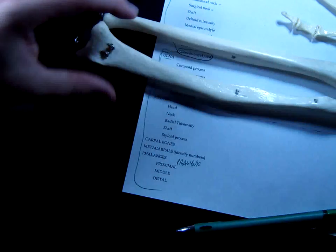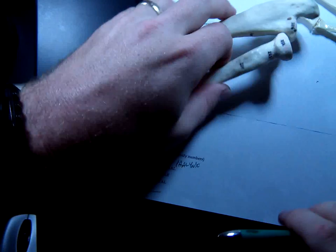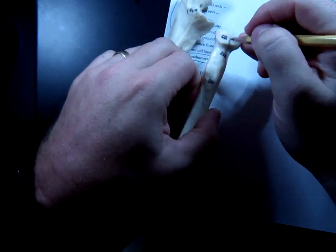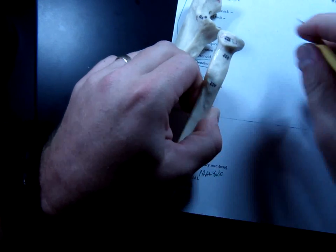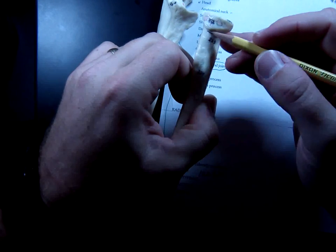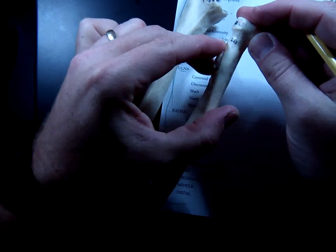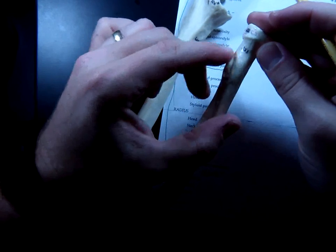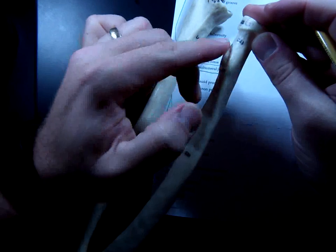Now back to the radius. The head of the radius is at the other end. To me it looks a little bit like E.T.'s head — big E.T. eyes right there, his nose, and his little smile. So E.T.'s head is the head of the radius. Below the head is the neck. Underneath that is a bump — kind of like E.T.'s little belly sticking out there. That is called the radial tuberosity. Tuberosity is another word for bump. Why do these bumps stick out? They connect to muscles. The bicep attaches to this one right here — the radial tuberosity.